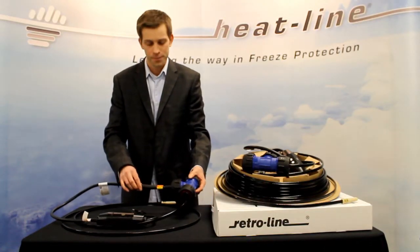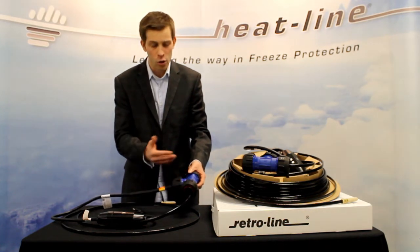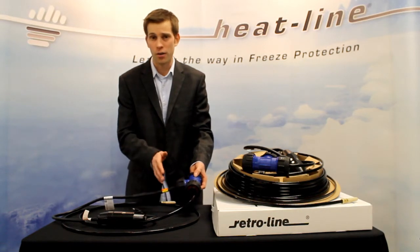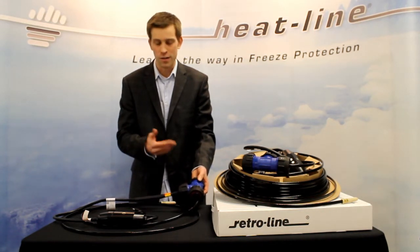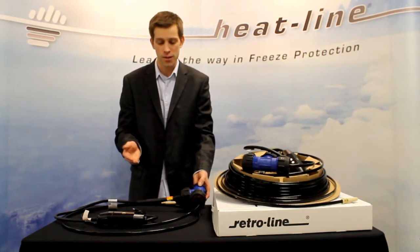The interface fitting is a compression style fitting. The only tool necessary in order for this fitting to be adapted to your pipe is a pair of channel locks. This compression fitting is designed to be interfaced to polyethylene-based pipe and is available in sizes ranging from three quarter inches up to two inches.